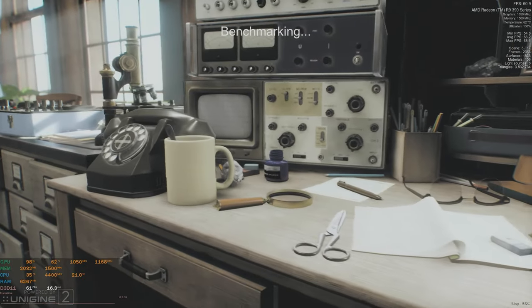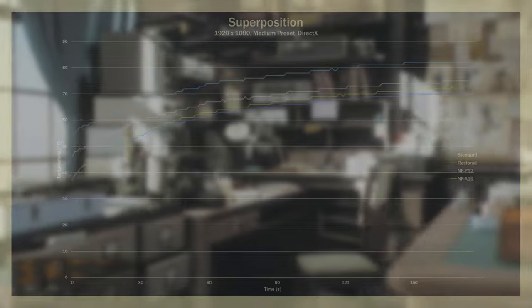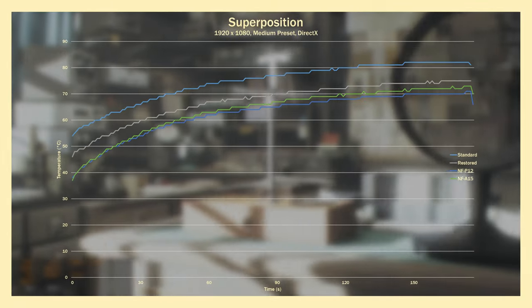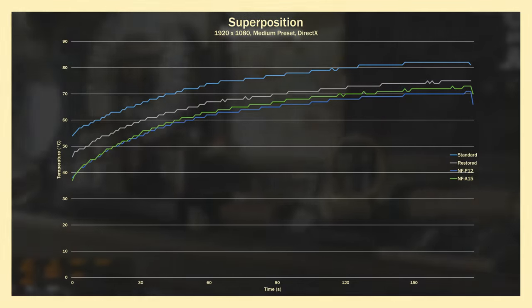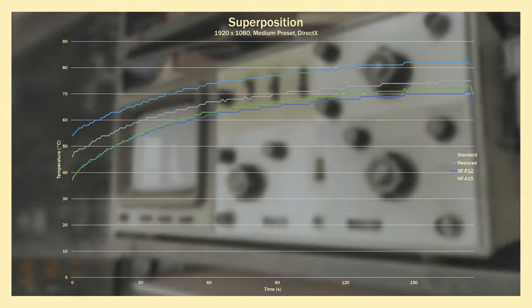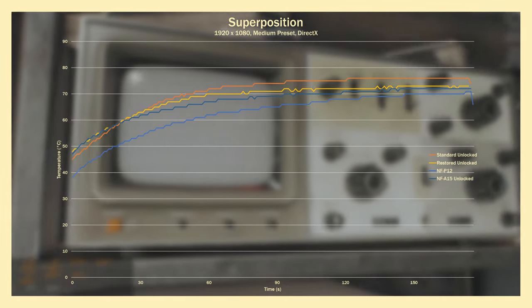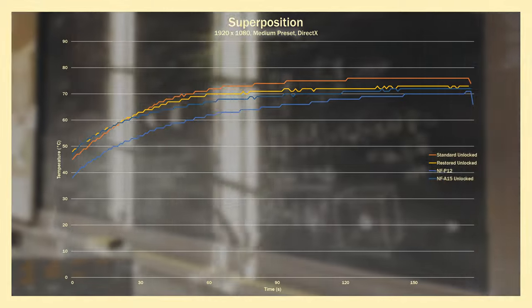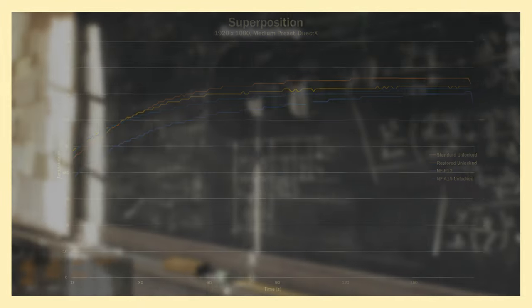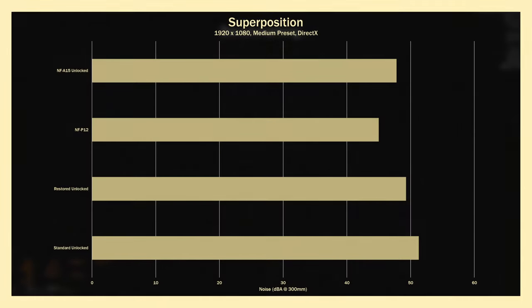Next up is Unigine Superposition, a benchmark that's quite GPU intensive. Normalized, the standard peaked at 82 degrees Celsius. Replacing the thermal paste shaves off 7 degrees and the P12s run 12 degrees cooler. They still run the coolest against unlocked fans, though it's a 3 degree difference from the restored and 6 from the standard. There's a 6.3 dBA difference between the standard and P12s.